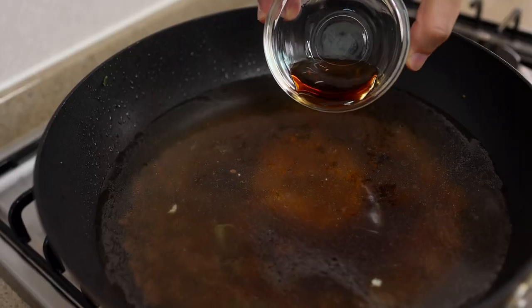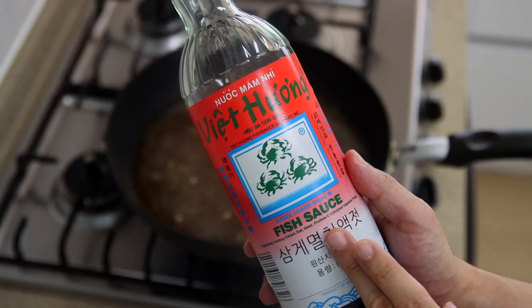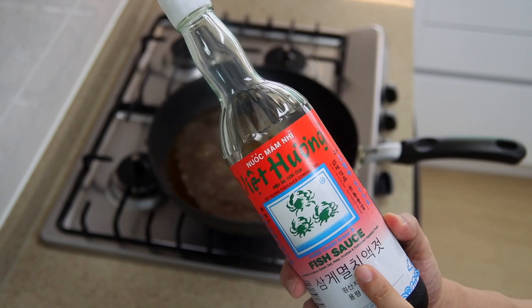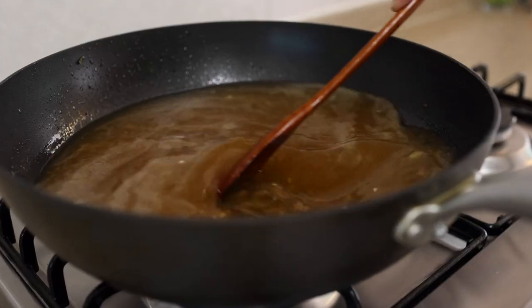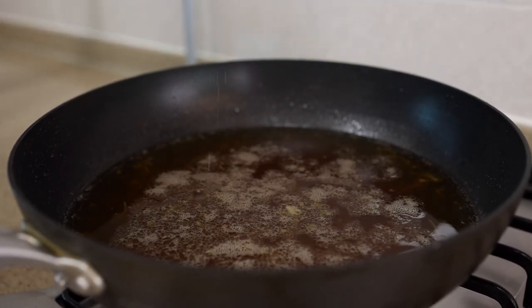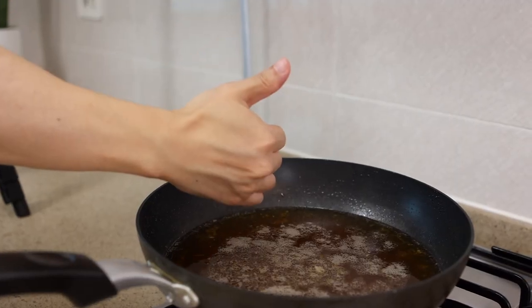Some people say they don't like fish sauce because it's too fishy - if you say that, I'm 100% sure you've never used it properly. When used correctly, you will only be left with umami. It's like natural MSG, so stop worrying and give it a try, you won't regret it. Last but not least, if you want to get that restaurant taste, add a pinch of MSG - but it's totally optional since we already put that natural MSG in there.